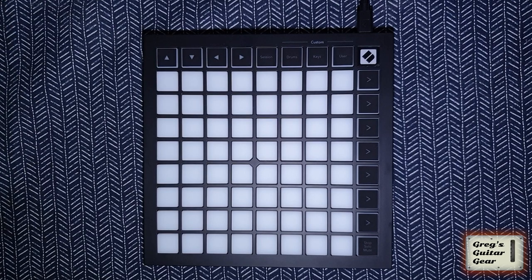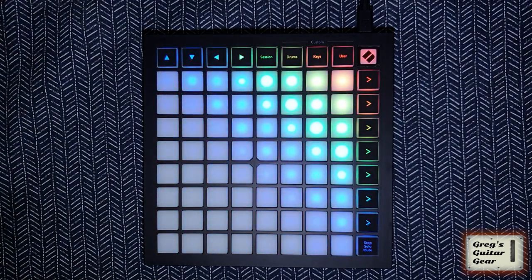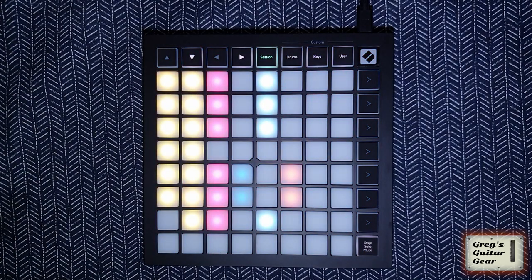This is the Novation Launchpad Mini MK3 — a device with a long name, small size, low price and huge value for money. Let's start with the basics. The Launchpad is a MIDI controller designed specifically for Ableton Live. It costs around €100 or €120.